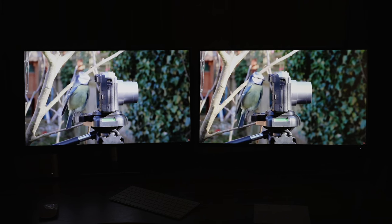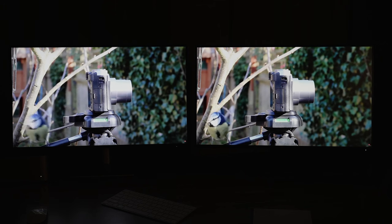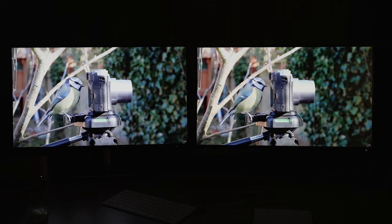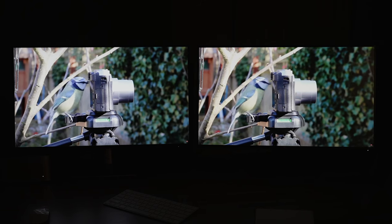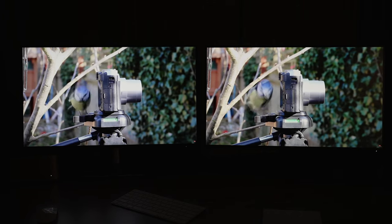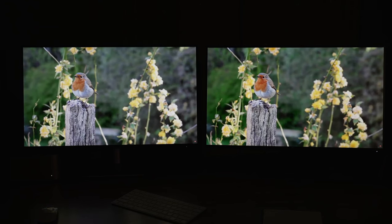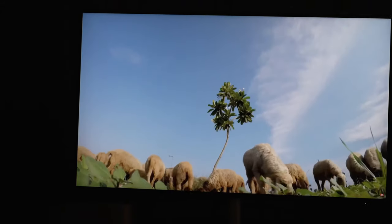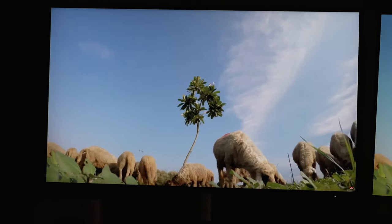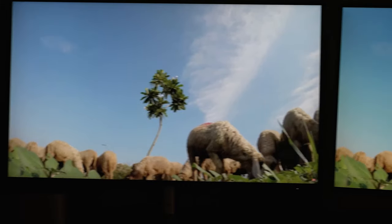This is definitely the first time I've shot two monitors next to each other for a while. We're going to show the backs of the monitors too. Let's get some close-ups here — one of those, are those sheep or bunnies? I don't know.